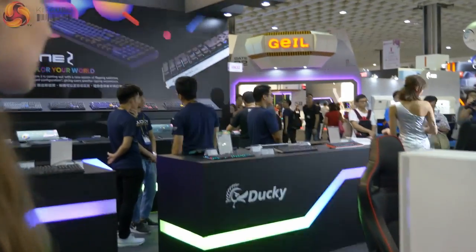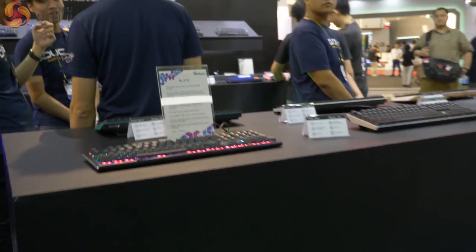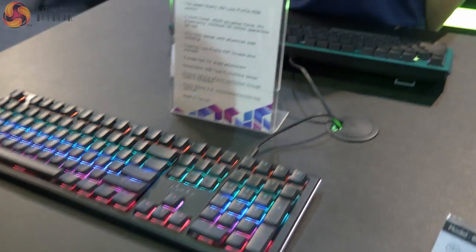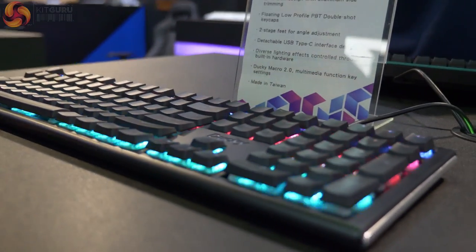Moving around — so that's the Varmillo stand. We're going to move on to some more keyboards. So this here is the Ducky stand, and we'll start off with this keyboard here. This is the Blade — it's a low profile keyboard using the new Triton X low profile RGB switch.